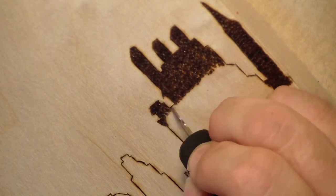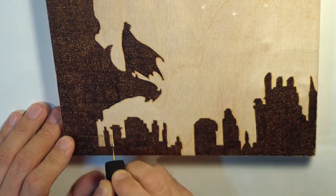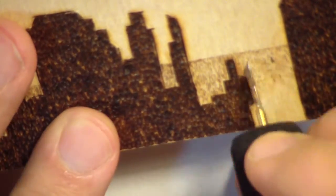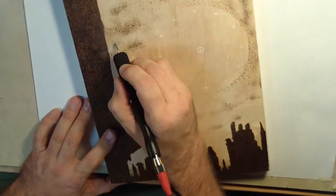Make sure you have good ventilation because there is a lot of smoke produced. I use the tip of the skew pin to add some haze to the cityscape, and I use the same speckling technique to add the clouds.